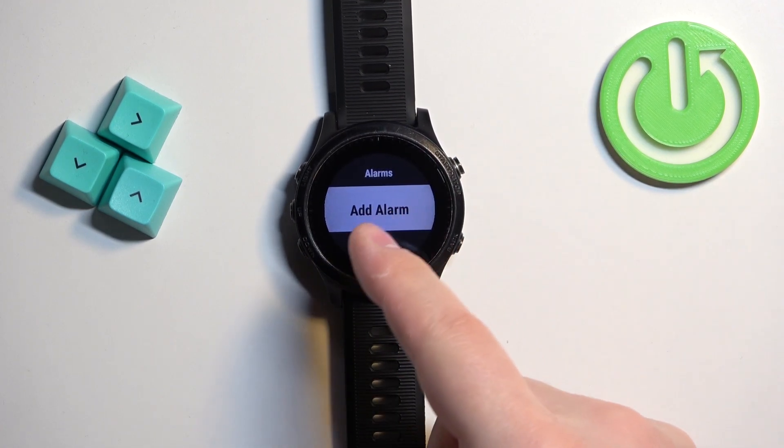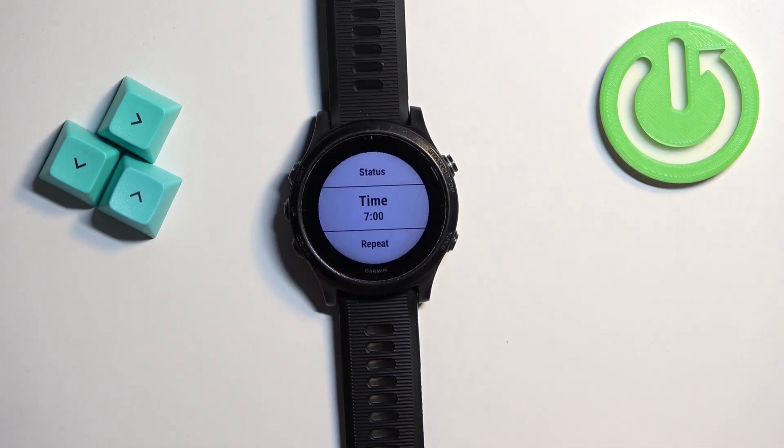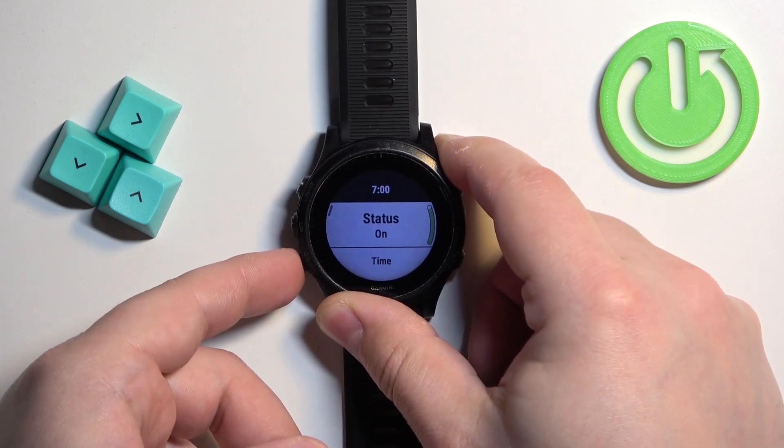Here we can set up the alarm clock by selecting the add alarm option and pressing the start button. As you can see, we have a couple of options to customize our alarm clock.